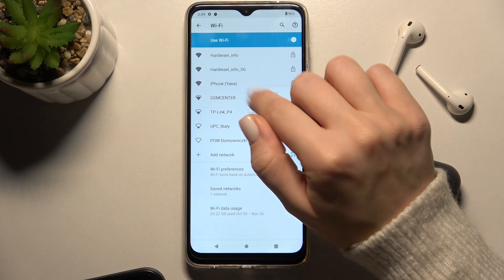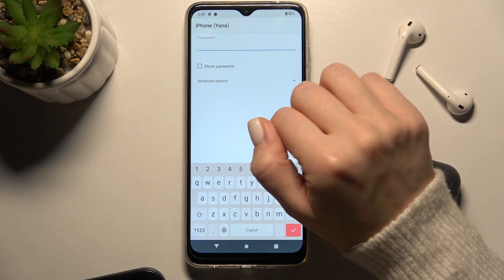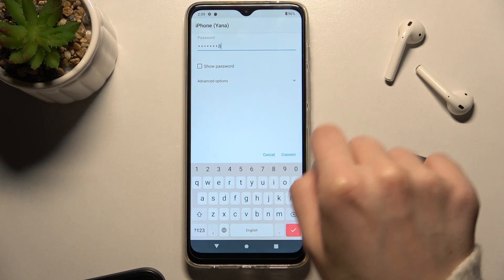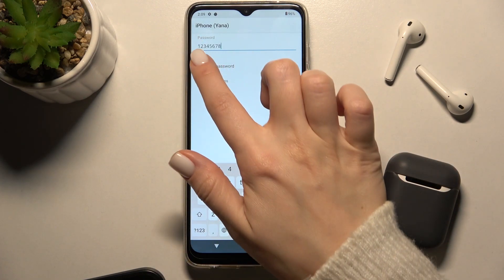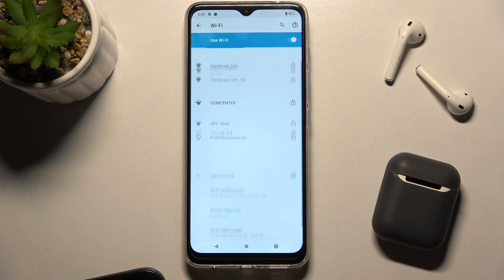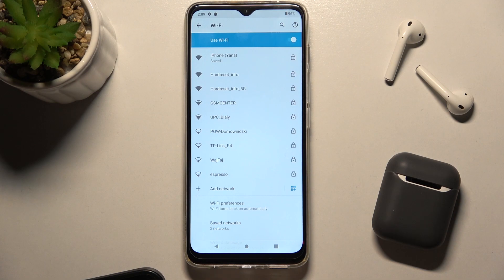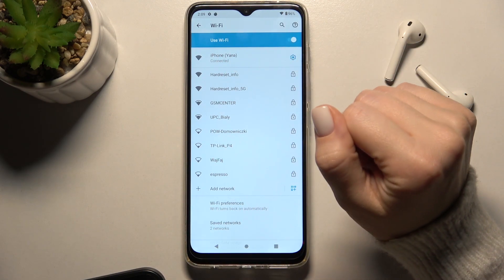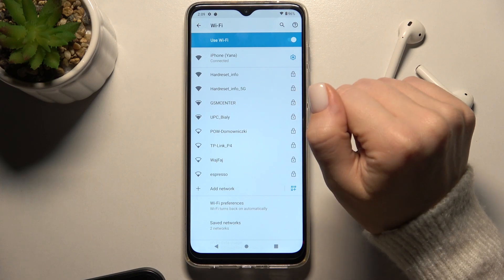For example, I'll select one from the list. Type the password for this network. If you tap on the checkbox, you can see the password. Now tap Connect, and as you can see, the device has successfully connected to this network.